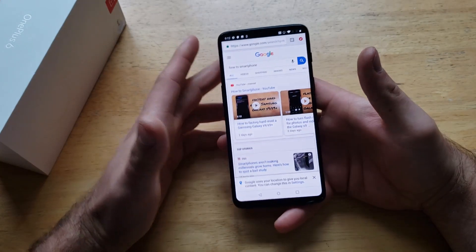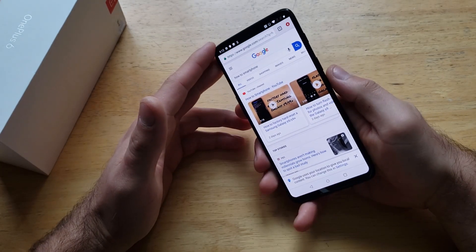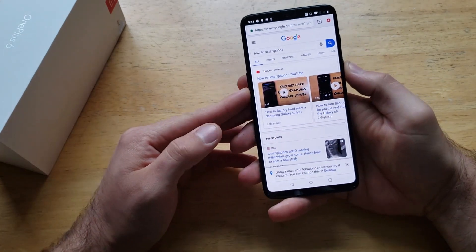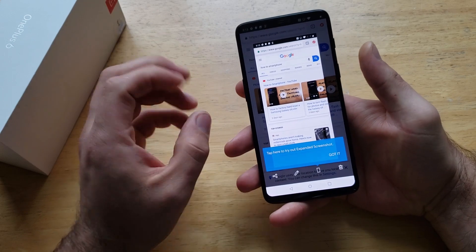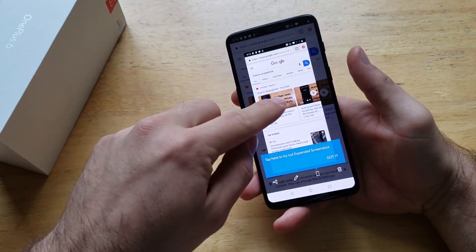So let's say you're just searching the web and you find some cool information and you want to save it or share it with somebody. What we're gonna do is hit the power button and the volume down button simultaneously. Hit them together, and just like that you guys saw that it took a picture — it zoomed out and now we have the picture.